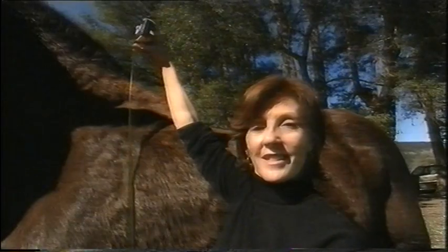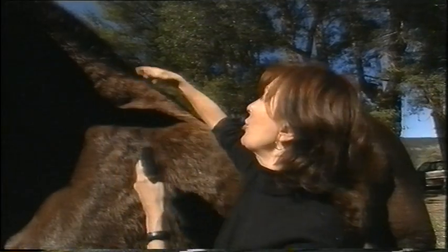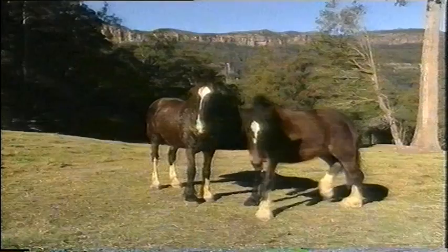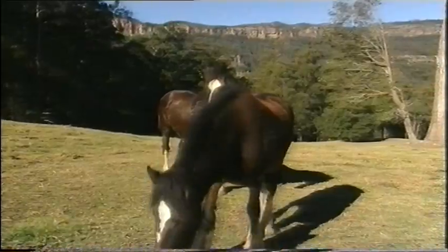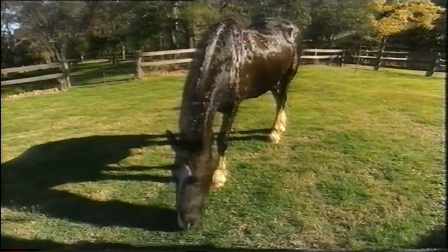Wow, that's one tall horse. Archie measures 193 centimetres, and that's from his hoof to his wither. The wither is this point here on a horse — the highest point when they put their head down to graze. Now, you don't normally measure a horse like this with a tape measure, you measure it with your hands.